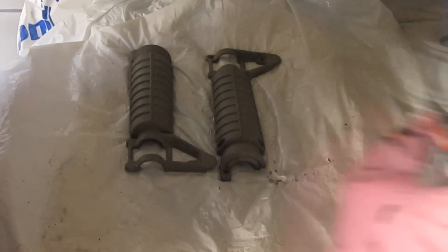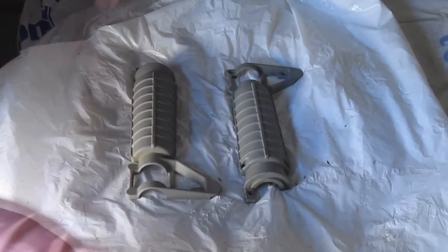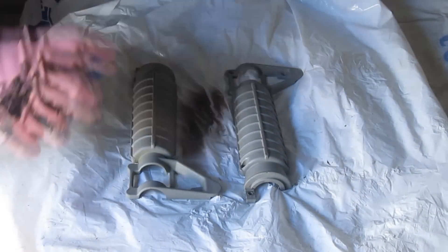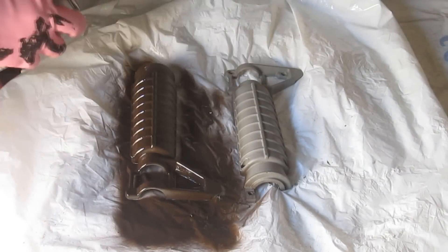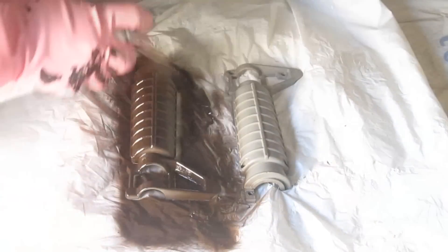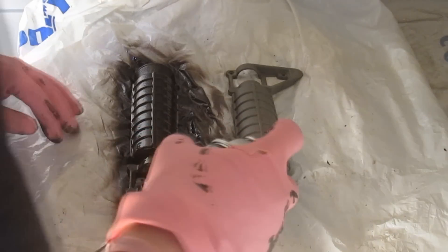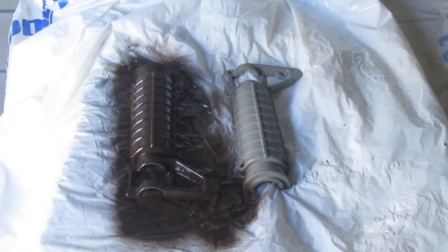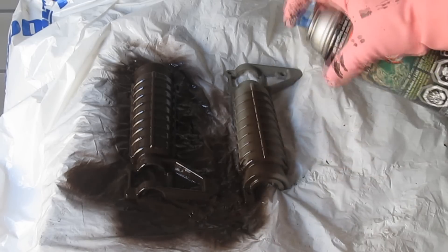Okay guys, just to make this part go a little quicker, I'm going to do both the shrouds at the same time. Basically same thing as the marker — you just want to go with a sweep motion. I'll just quickly do this. Almost done with this one here. Pretty sure I got that part, just want to make sure. Got that one, so time for this one here.